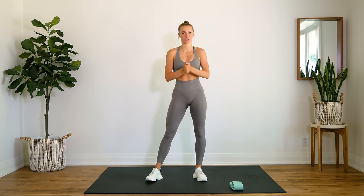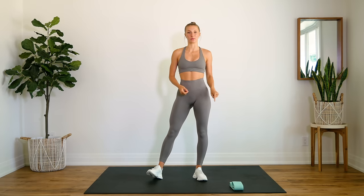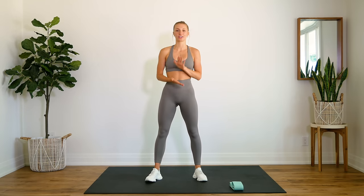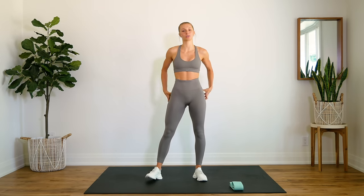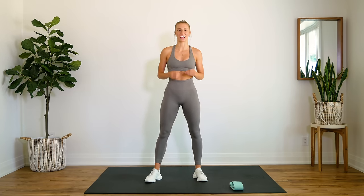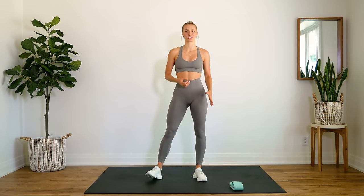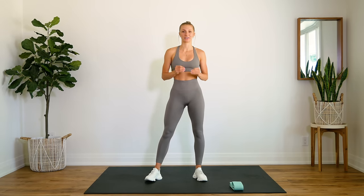Today we're doing a quick 10-minute circuit that is all focused on our booties using a booty band. This is a really great glute activation warm-up if you are doing a more intense leg day. It's so important to warm up and activate our glutes before we head into an intense leg day, so that we are making sure we're using our glutes to the fullest potential. This is also just going to be a really great booty burn in a short amount of time.